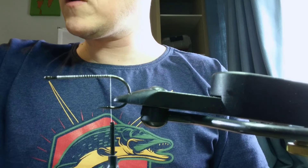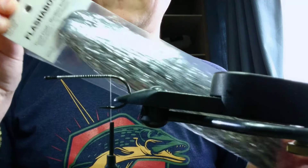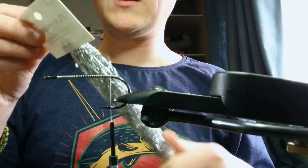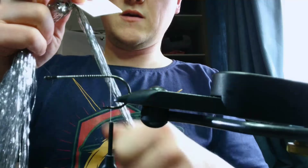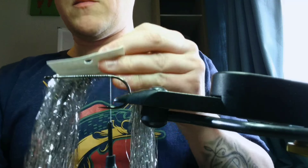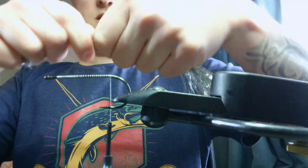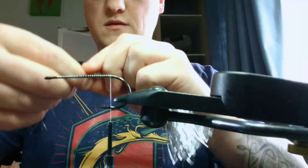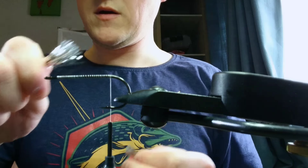Next thing we're going to use for the tail — the key ingredient for this fly, much like the Sparkler — is Silver Flashabou. Use tons of this stuff, be quite generous with it. Take a full length off the hank; about that much is about right. Snip that mat off, and then, a bit like the Sparkler, cut it about two thirds of the way up that length. Keep that offcut.